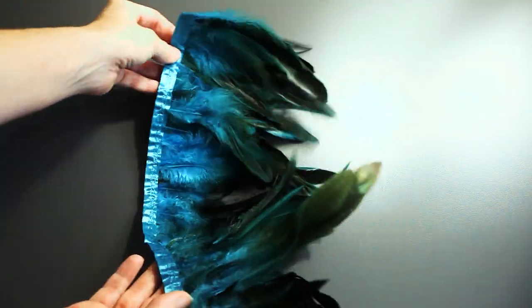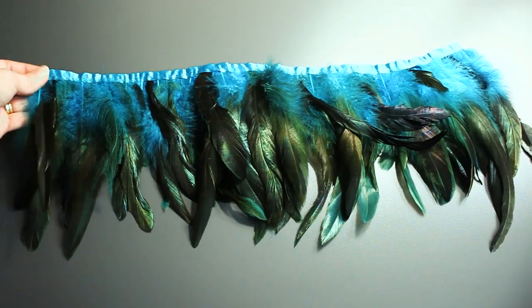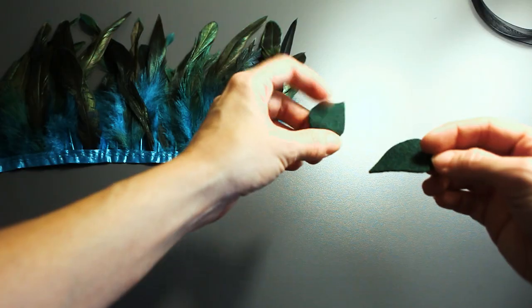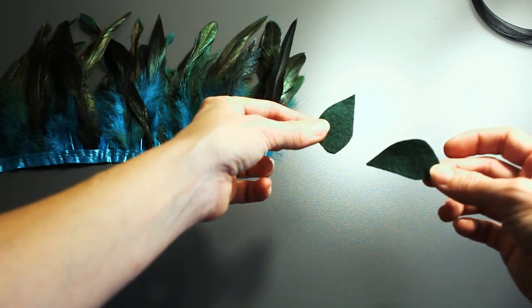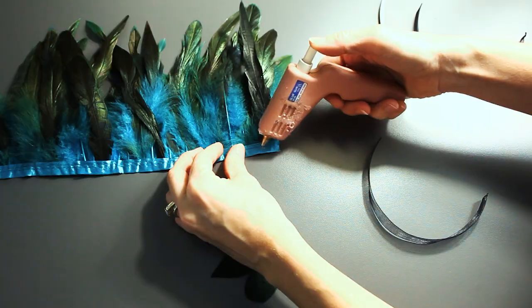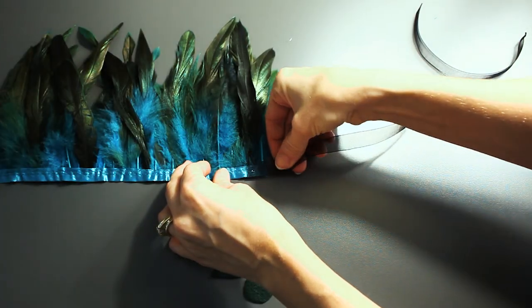I like to have the feathers curving in the same direction for a uniform look, so I'm going to put these on the ends. These are leaves made of felt — it's just going to give everything a polished, finished look.